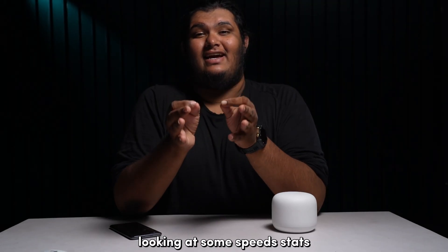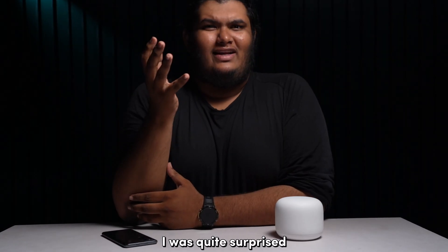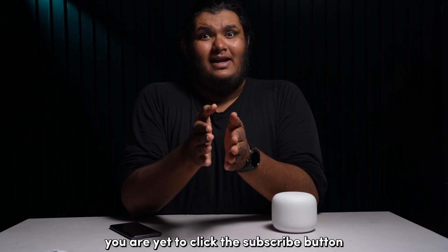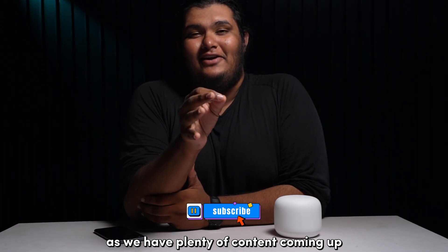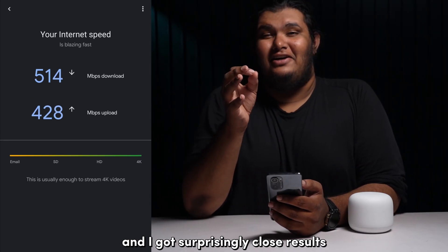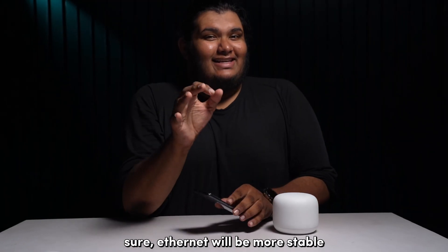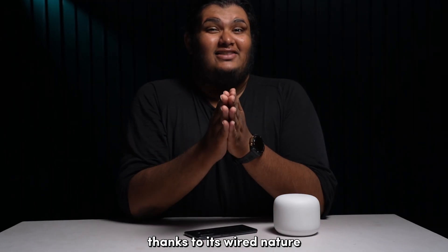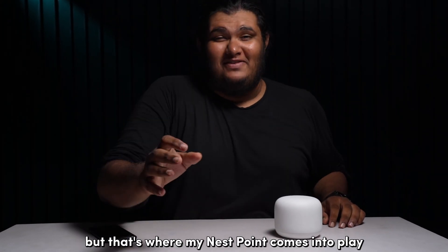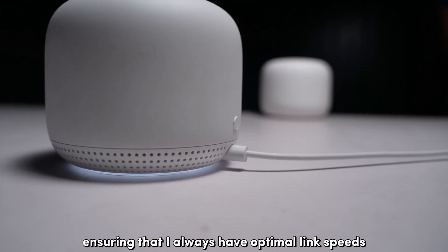Looking at some speed stats comparing the Ethernet connection to its Wi-Fi counterpart, I tested using my 500 Mbps home connection and got surprisingly close results on both Wi-Fi and Ethernet. Ethernet will be more stable thanks to its wired nature, and wireless connections tend to drop speeds the further you get away from it. But that's where my Nest Point comes into play, ensuring that I always have optimal link speeds.